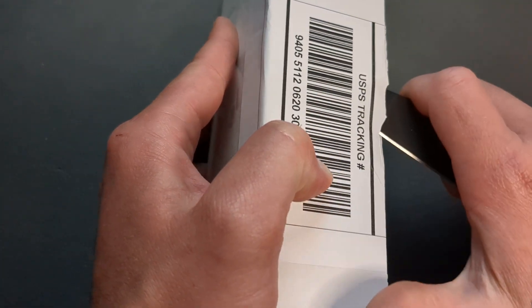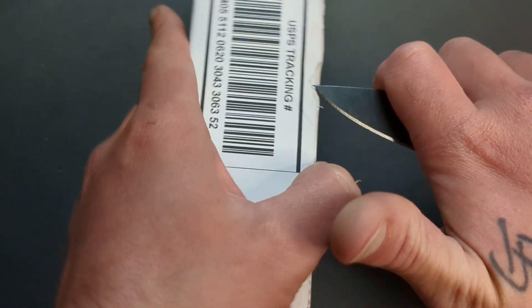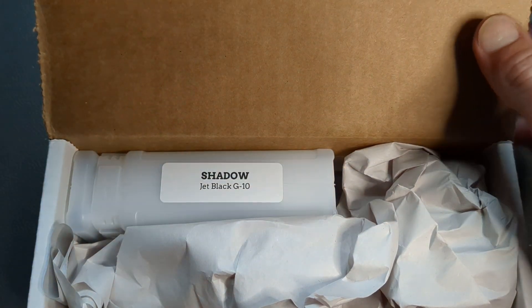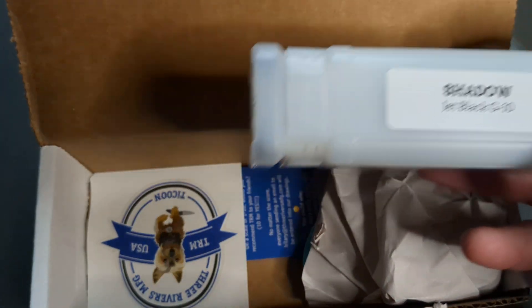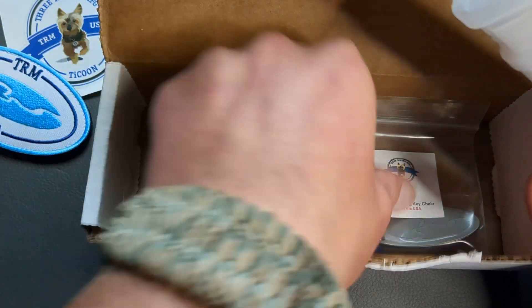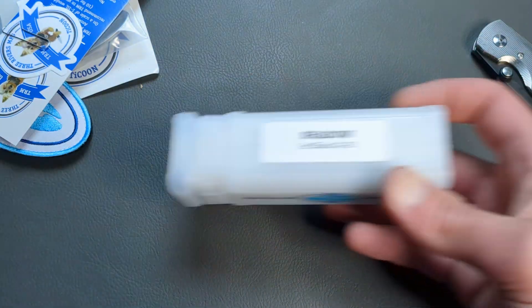I want to keep it like this because it has some important information on the other side, so we'll go in from the side here. And we should be in at that point. So we'll close this guy up and put him to the side. Let's see what we got here. Look at that! So what we have, guys, is a TRM Shadow. We have some stickers, a patch, a dog tag, stickers, and we have the knife.